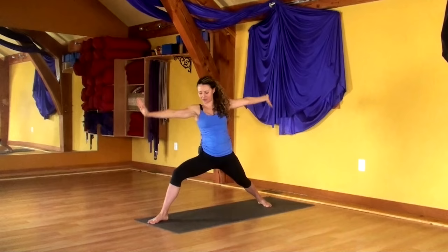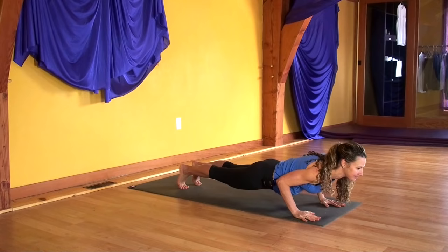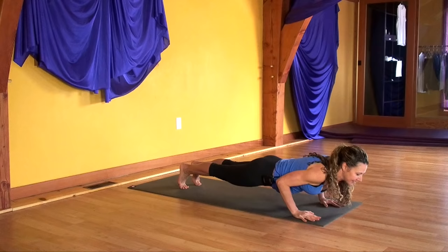Spiral both arms down to mat. Step into your high plank. Exhale lower, inhale lift. Exhale, inhale, exhale, inhale. Downward facing dog on the exhale. Full cycle of breath.